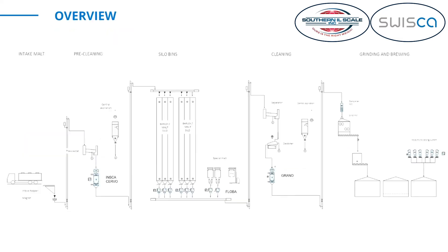We see here a typical flow sheet with an intake, a pre-cleaning, some silos and silo bins, a cleaning section, and then a grinding and brewing section. You can see all the blue-marked scale symbols, and there are different types of scales that can be used. Now we can go quickly through all these different process steps and I will show you in a little more detail how they look and where they can be used.